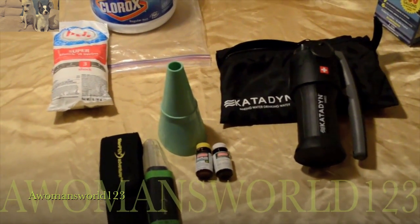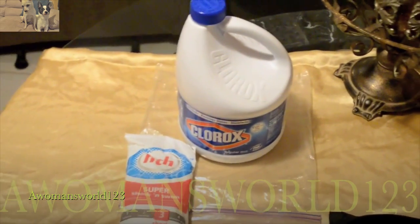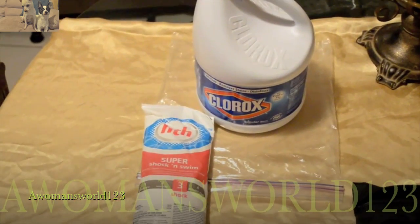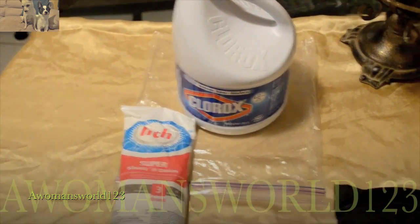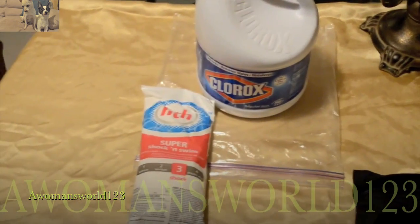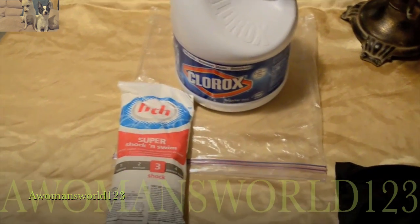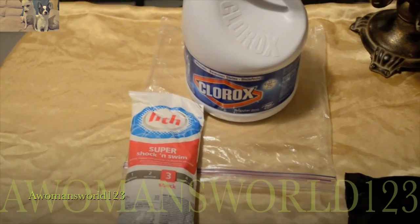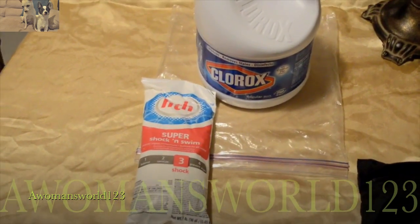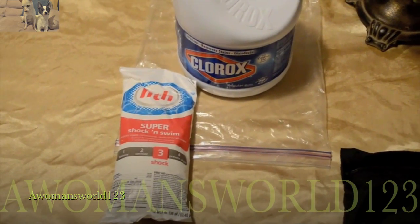What people would do back in the day is take Clorox or iodine and purify the water — just take a gallon or quart of water, add the appropriate number of drops, let it sit for 30 minutes, and then you'd be able to drink it. What I would have done is boil it first, then put the Clorox in, and then filter it. If I didn't have a filter, I would definitely boil it to minimize the chances of getting any microscopic bacteria in my system.